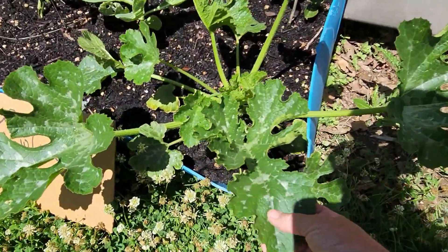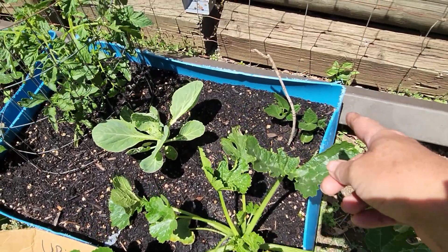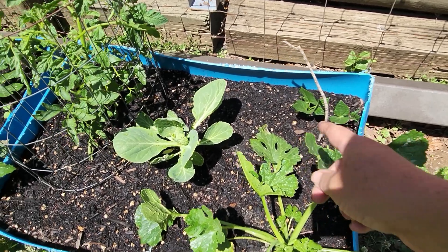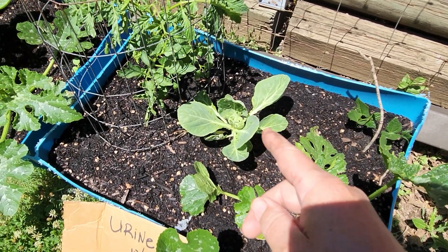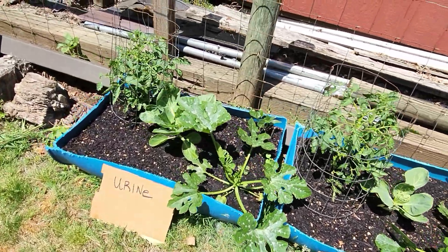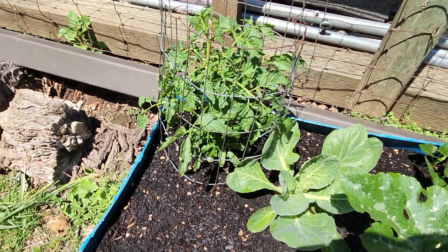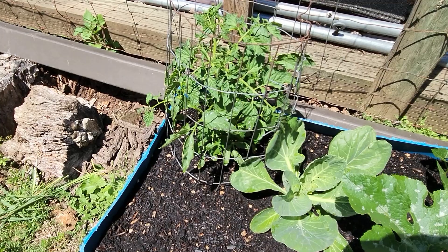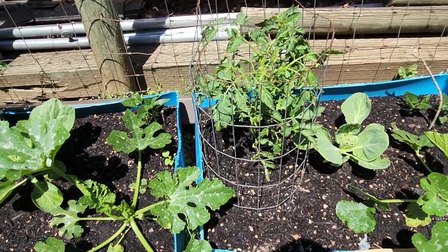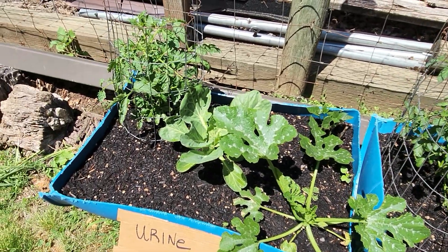Check out the zucchinis with the urine — with wood ash and urine — look, huge, huge, huge! This is a variegated variety, so these spots are perfectly normal. The green beans are equalizing — it had a bigger and smaller one but they're about the same size. Cabbage is not doing as well with the wood ash as with urine on its own, which is interesting. The tomato plants are about the same color green.